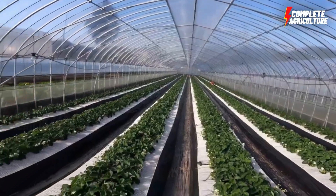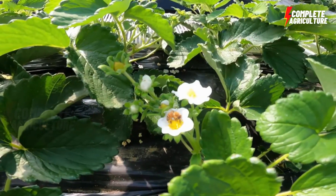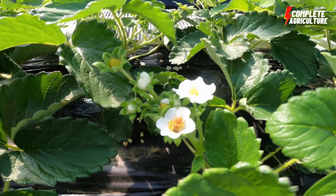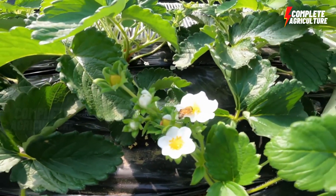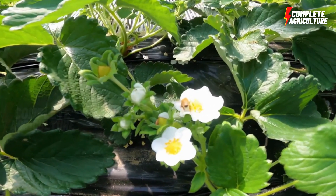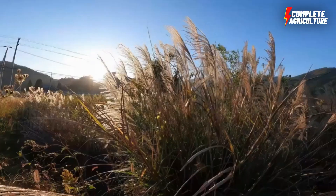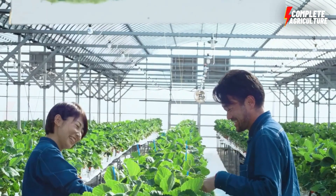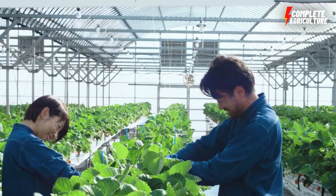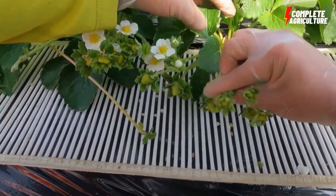Then training and pruning the plants — strawberry plants need to be trained and pruned to promote growth and fruit production. Train the plants to grow upright by tying them to a trellis or stick. Remove the runners and old leaves to allow more light and air to reach the plants.